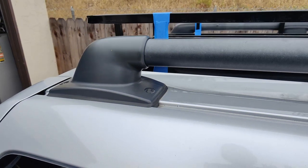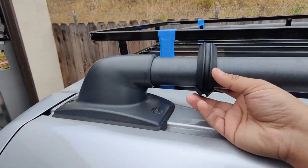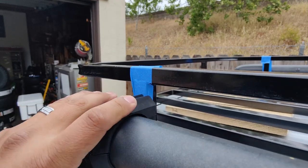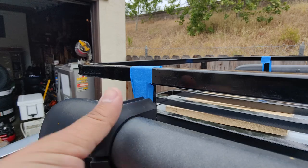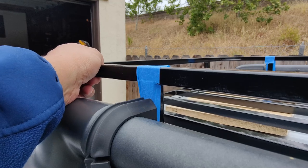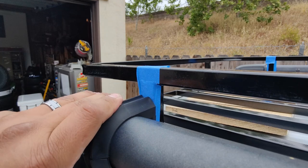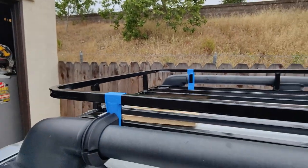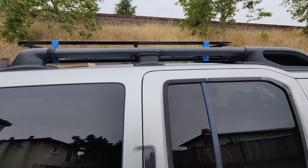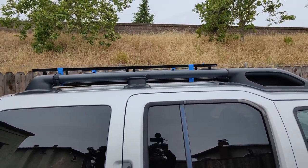Up next we need to install the plastic pieces for the U-bolts. I just got to open them up, insert them over the tube, and then slide them down to where we're going to put them by the blue painter's tape. You will need to wedge them in there. We may need to adjust the basket to make sure they're aligned properly before marking down the holes — measure twice, cut once. Take your time and make sure everything is still nice and straight, especially after installing all four.